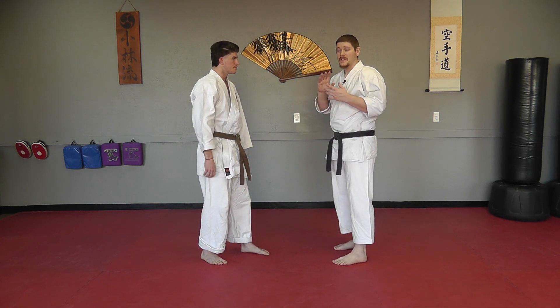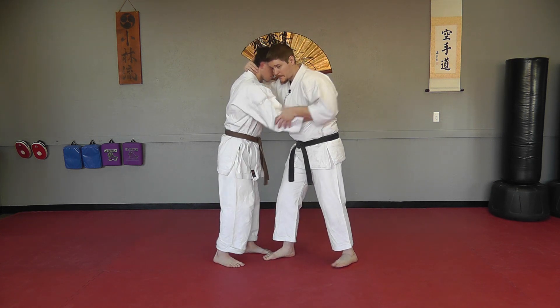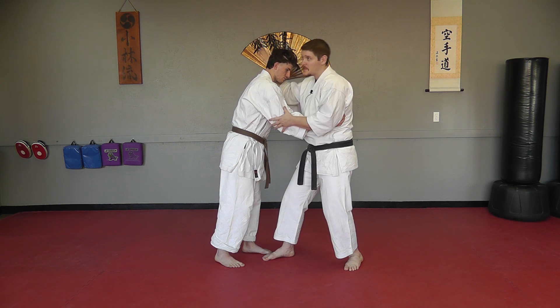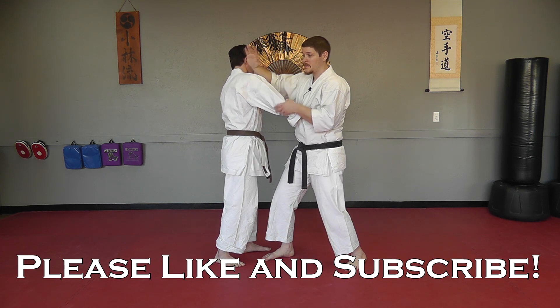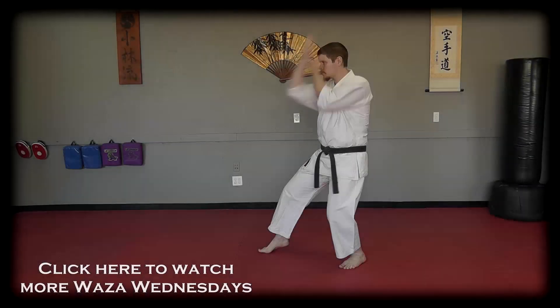You can also find that as just an entry from, for example, a clinch. If we're clinched up here, perhaps I want to make some space. So I'm going to bring this arm around to this side of his neck and drive it in. And if he starts to resist that with his hand, I can start to do the same technique here.